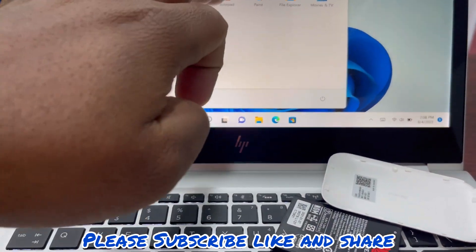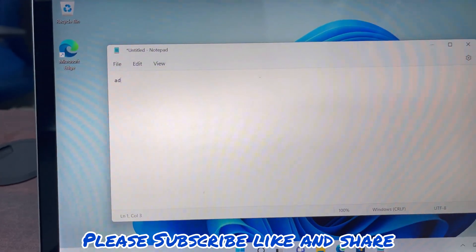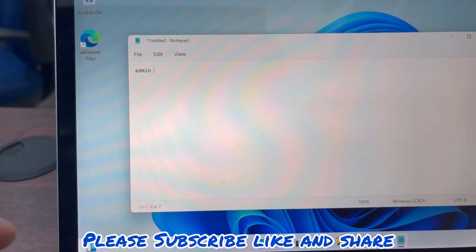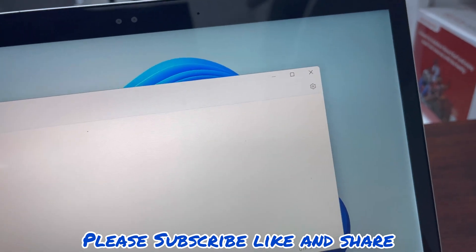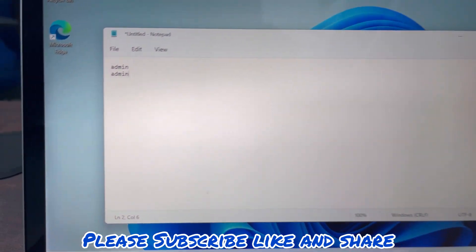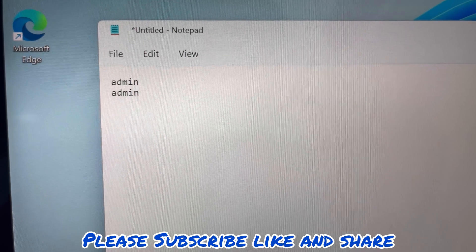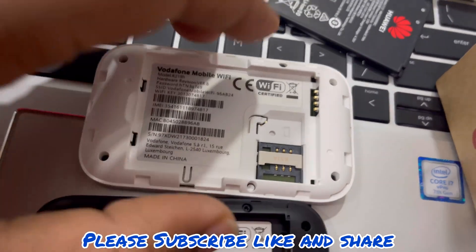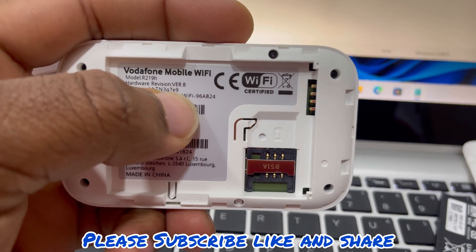Let me show you — your default password will be admin, and the username will also be admin. This will be both your username and your password, all in small letters, in case you don't have the password at the back of your device. So we'll be using this white device first — we have a password so let's write down the password before we start.